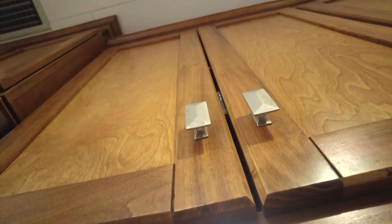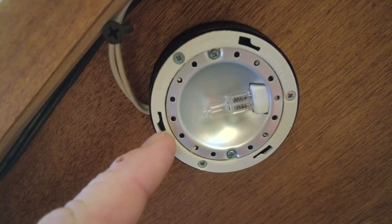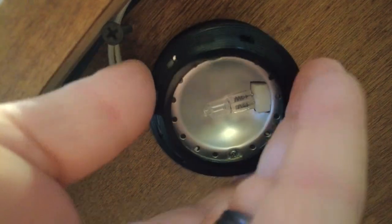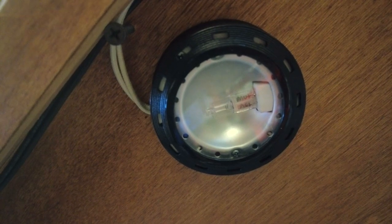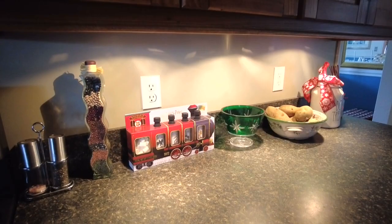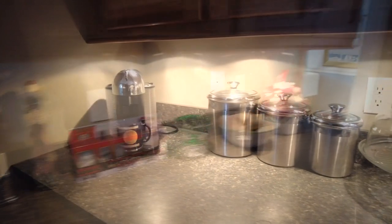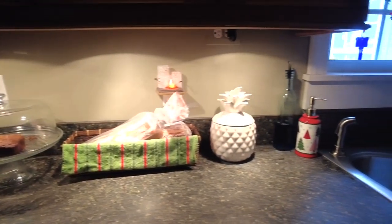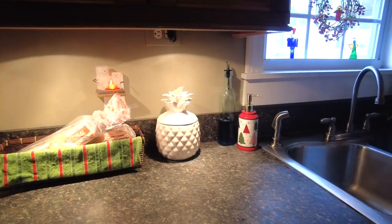And that's it — now you can see we've got light. You line the cover up with those notches, and then it just turns. And that's it — it is on. Now that it's replaced, you can see we've got beautiful lighting, even shining down on top of the pineapple.